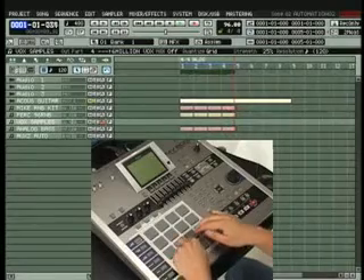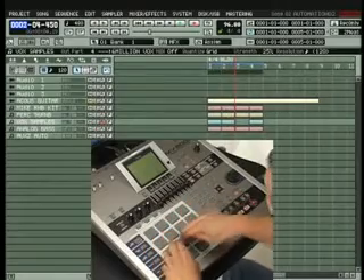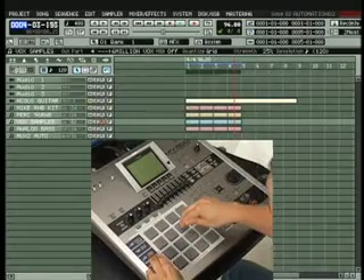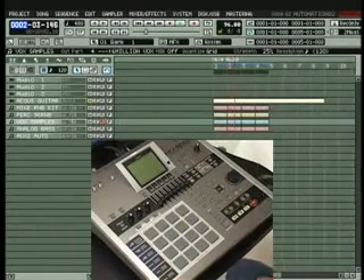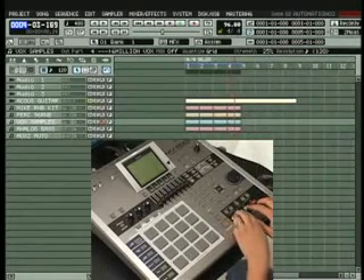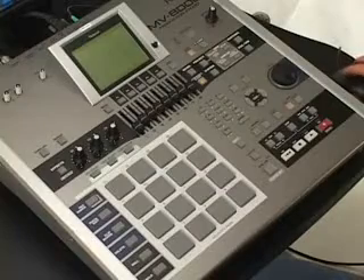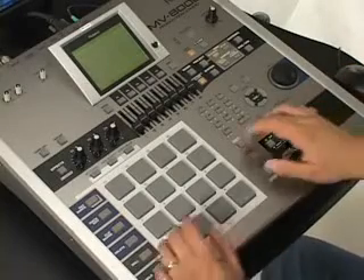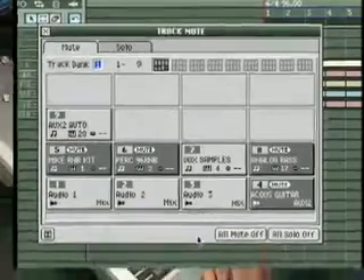I'll also do a quick pitch trick here with my drums, using the automation as well. Now that I have this beat and melody going, I'm going to use the mute automation feature. By holding the shift button while pressing the pad bank button, you'll see the track mute window pop up. Now I'm ready to record the mute automation.